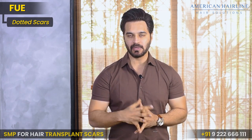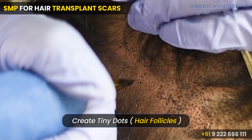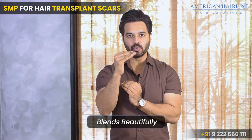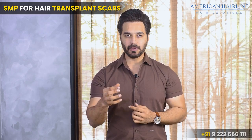In scalp micropigmentation, we create tiny dots which appear like hair follicles. So when you trim your hair short, it just blends beautifully and looks exactly like your hair follicle.